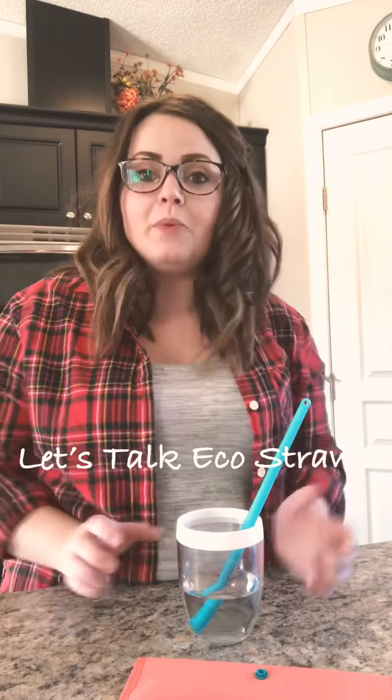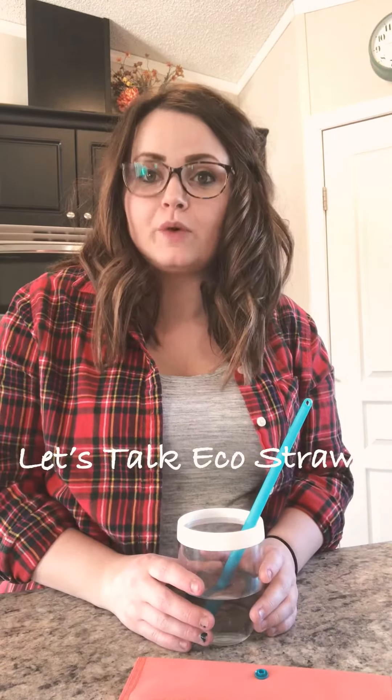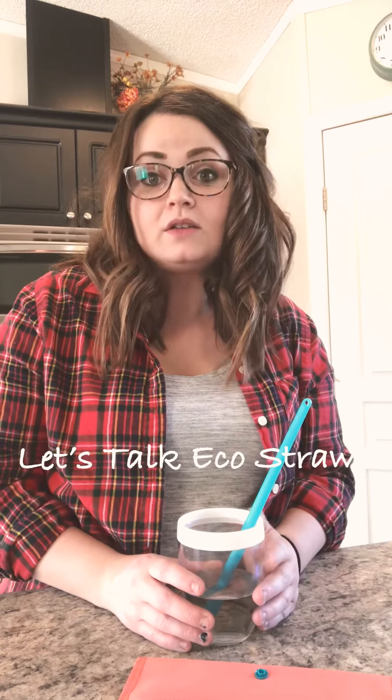Hi everyone, so I just wanted to pop on. It seems to me that a couple of you have questions about Tupperware's eco-friendly straws, and so I figured if a couple of you have questions, well I'm sure most of you do too.